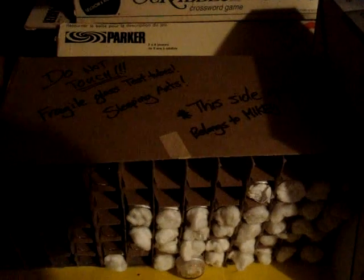I keep mine here — a garage, attic, or something similar will do. They remain here probably until March. All my ants are here. You can see the label: 'Do not touch, fragile glass test tubes, sleeping ants, this side up.' I've got a couple of species of ants here that are all hibernating.